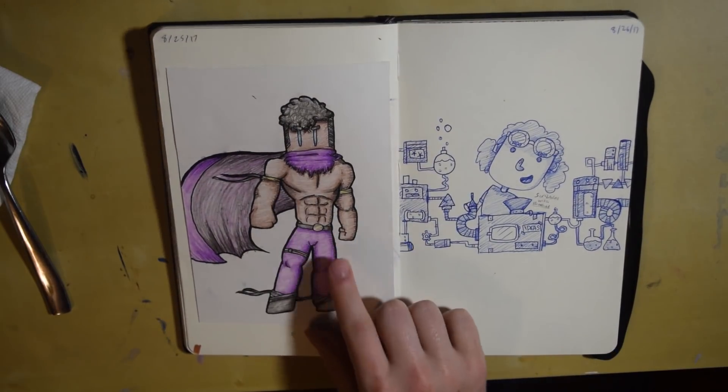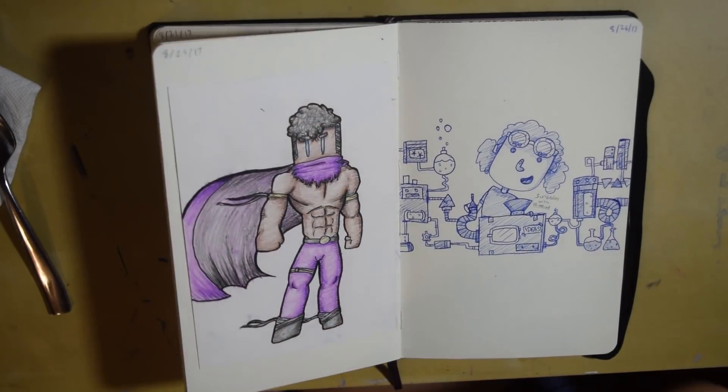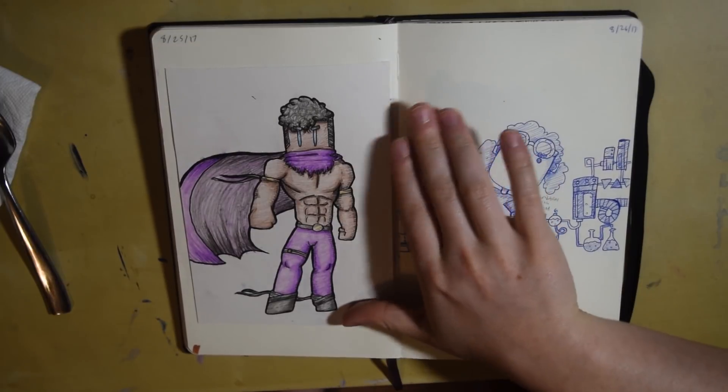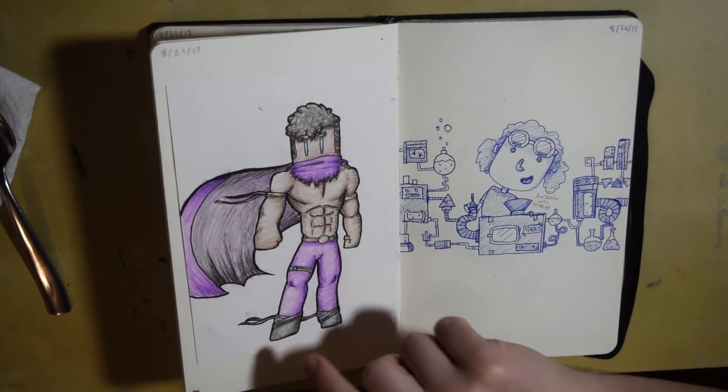This was a piece from the cheap art supplies challenge — I had some really cheap colored pencils and made this piece. It turned out pretty good, but I couldn't really push the deep colors with it because the colored pencils were very waxy.